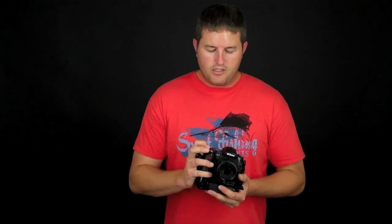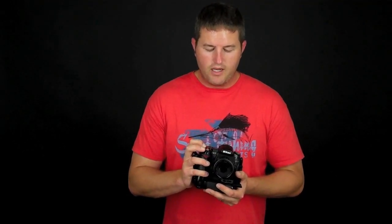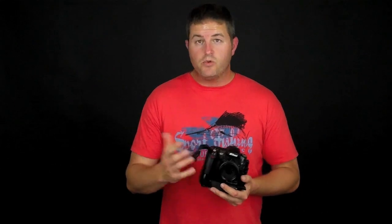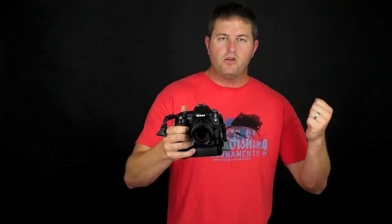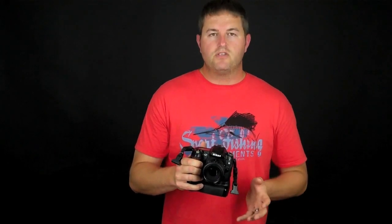That's it for this episode. We covered autofocus area modes, autofocus servo modes — single servo and continuous servo as well as auto — and continuous low and continuous high shutter release modes. One other function worth mentioning is the self-timer. It's really handy if you want a tack-sharp shot and don't have a cable release — you can use the self-timer when the camera is on a tripod so you can hit the button without touching the camera during the shot.